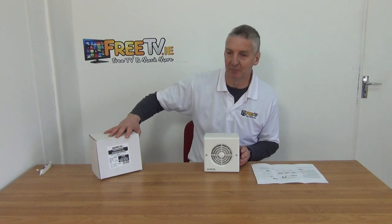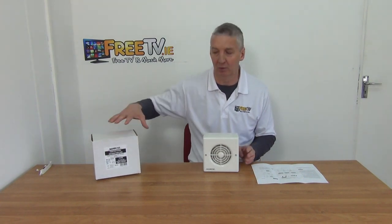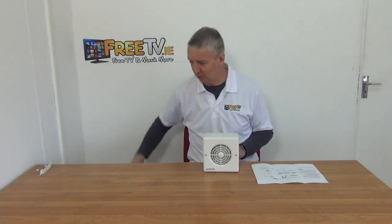If you come along here you'll see the brand name on it is Manrose, and that's the premium brand name within the overall ducting and fan industry. I'll just move that unit out of the way.